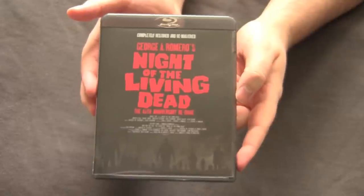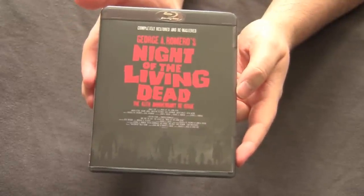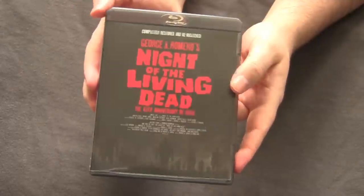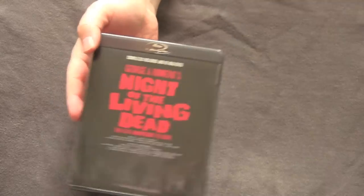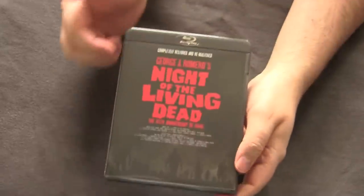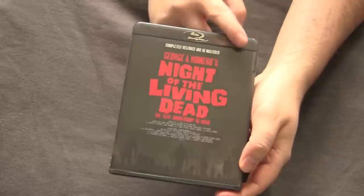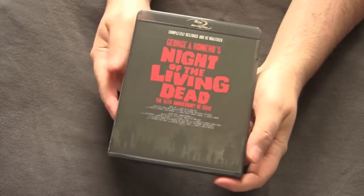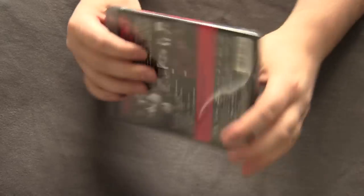I really like the packaging on this, just for a standard Amaray Blu-ray case. If you notice, it's not a blue package — they went and did something cool with a black Blu-ray case, which I think is awesome. The only other colored case I have is an Incredible Hulk one that's green, but other than that they're all blue.